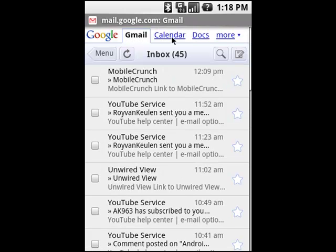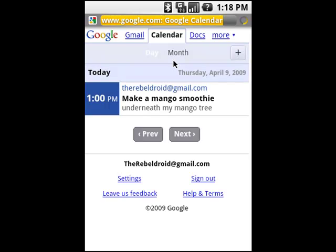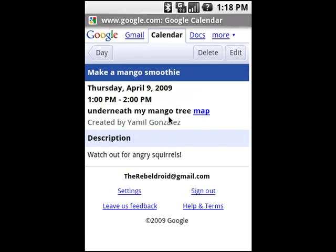Now click on Calendar — this is something I should get acquainted with and it comes in very handy because it can remind you to do very important stuff. I already put something I had to do today. Google Calendar allows me to remember that at 1pm I've got to make a mango smoothie underneath my mango tree. You click on it for more details — it's for today, Thursday April 9th, from 1pm to 2pm, because it takes me a long time to make a mango smoothie. It has to be very precise.